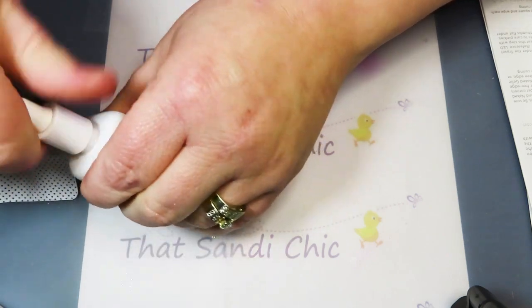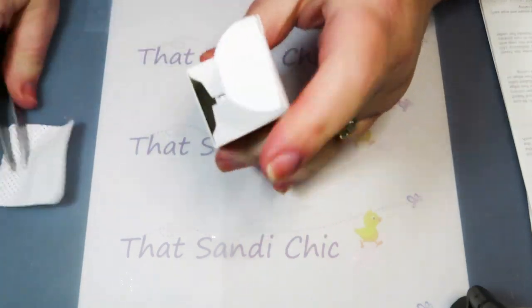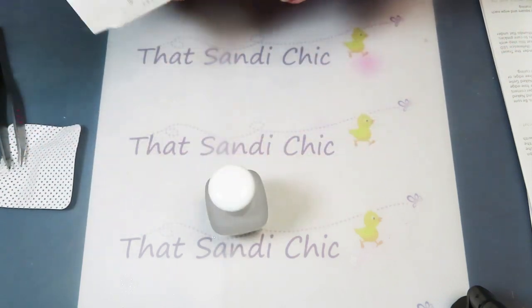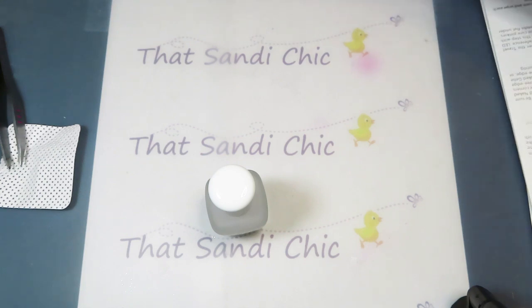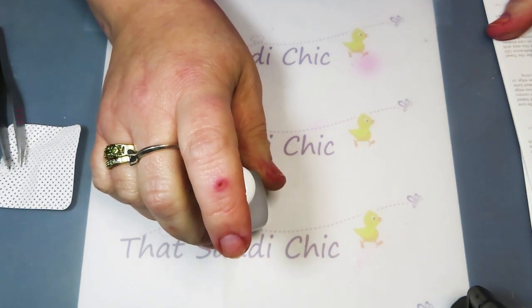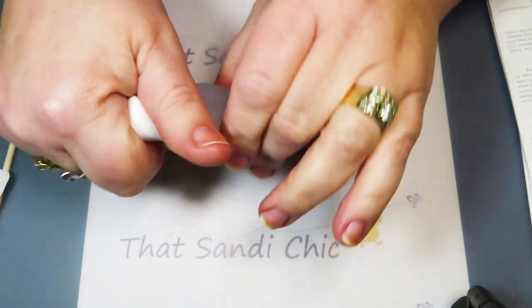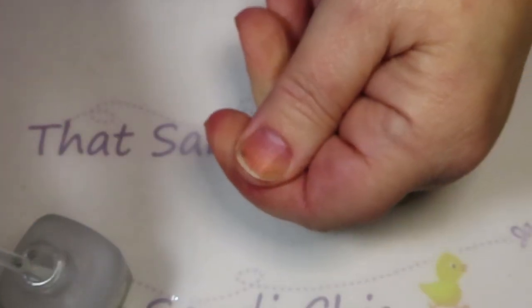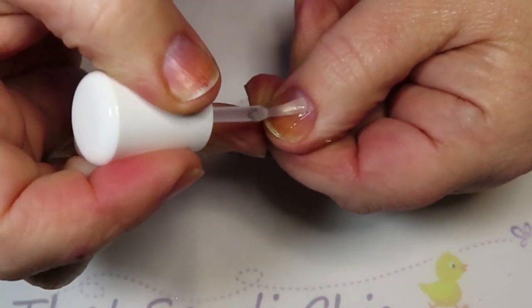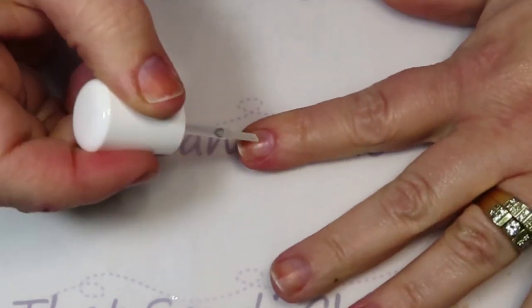That looks dry, so we'll close the rescue serum. Then we're going to use the repair base. Here's what it looks like — if this helps my crazy nails I'll be really happy. Apply a thin coat of the repair base directly on top of the rescue serum, avoid the cuticle, sidewall, and upper corners. Clean up with an orange wood stick if needed — and that's provided, although I buy them in bulk.